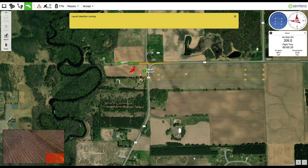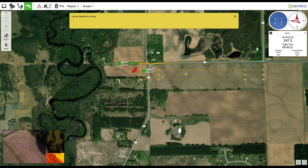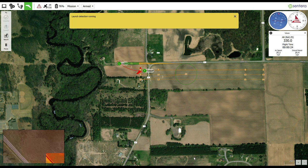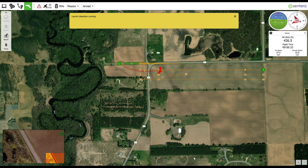The next portion of the video shows what will be seen on the ground control station during the flight. The screen capture has been sped up for viewing convenience. We first see the aircraft gaining altitude as it travels towards the takeoff waypoint, then the aircraft performing the survey portion of the flight.